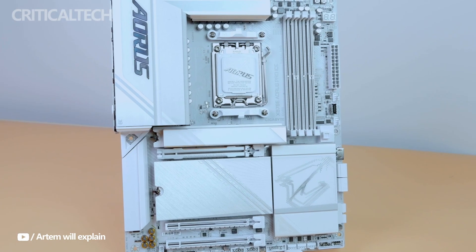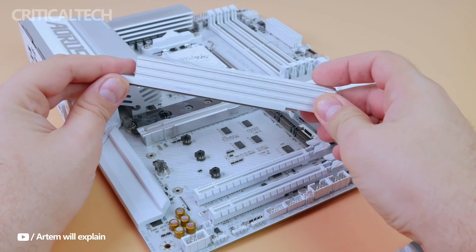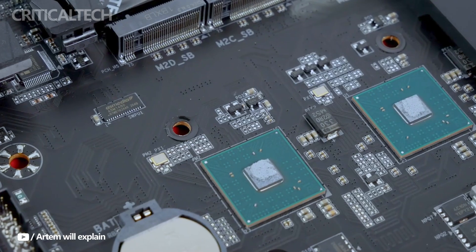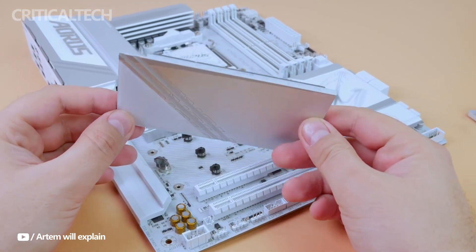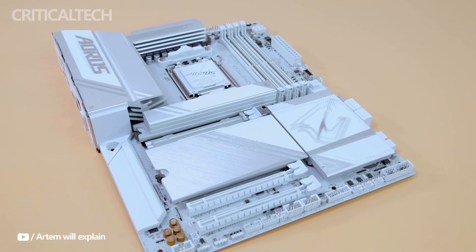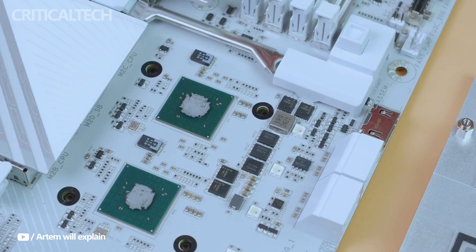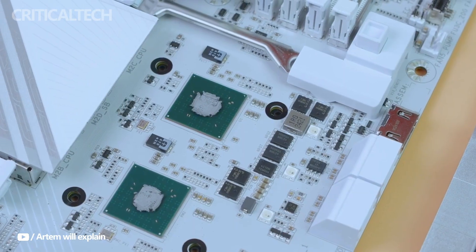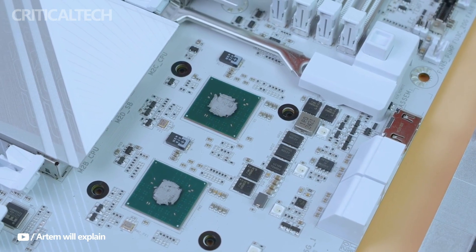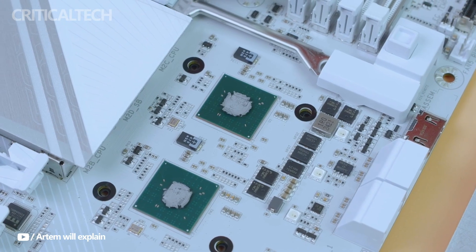Motherboards are becoming more than simply a practical part of high-end PC systems — they are an integral part of their visual appeal. One such illustration is the X870E AERIS Pro ICE. Its simple white-silver style goes well with transparent setups and open cases, making it the focal point of any rig. You may completely alter the visual effects within your case to fit your personal taste and style, thanks to RGB synchronization support.